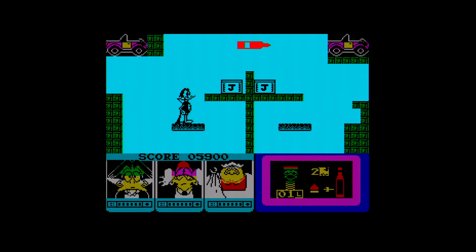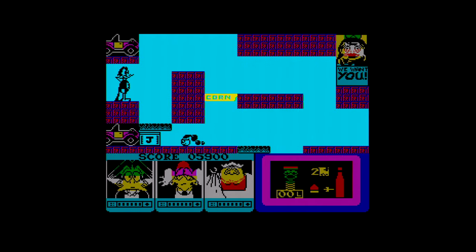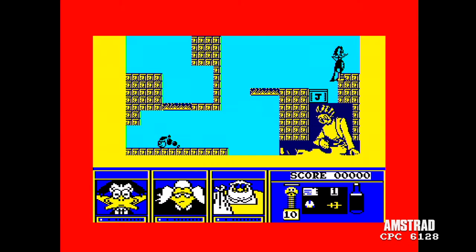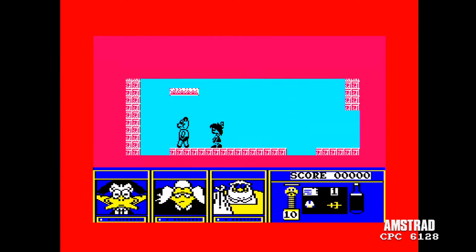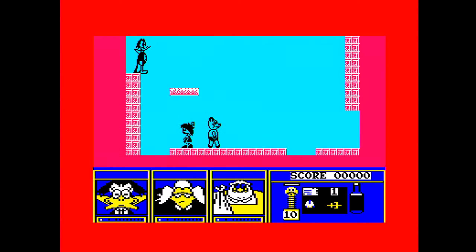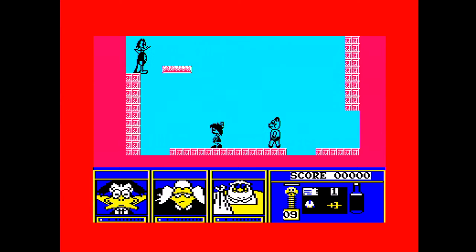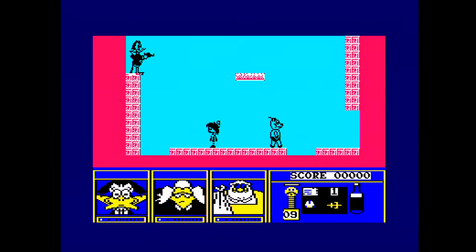Note how Duckula on this screen can jump off the top of the screen — remember that for when we see the CPC version in a minute. It's also crude; the graphics have been drawn by a five-year-old. Then we come to the Amstrad version, which is like it's running a Spectrum emulator. Now look at Duckula here — on the Spectrum version you can jump off the top of the screen enabling you to get onto platforms, but on the Amstrad version you can't even complete Screen 2 because you can't jump where you need to jump. Nobody playtested this game beyond the first screen.